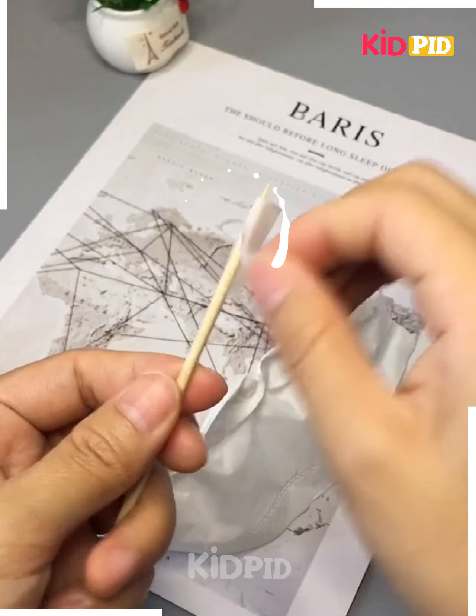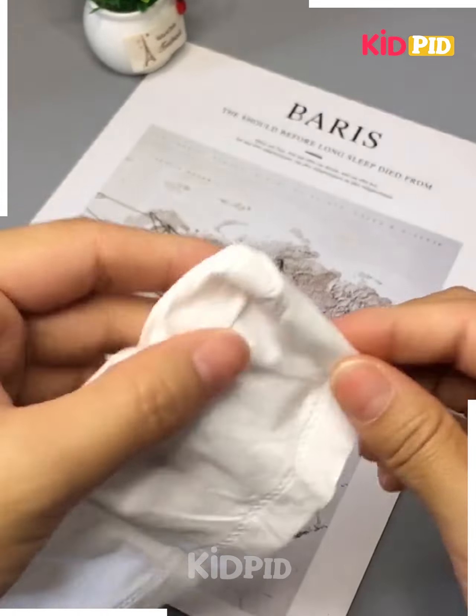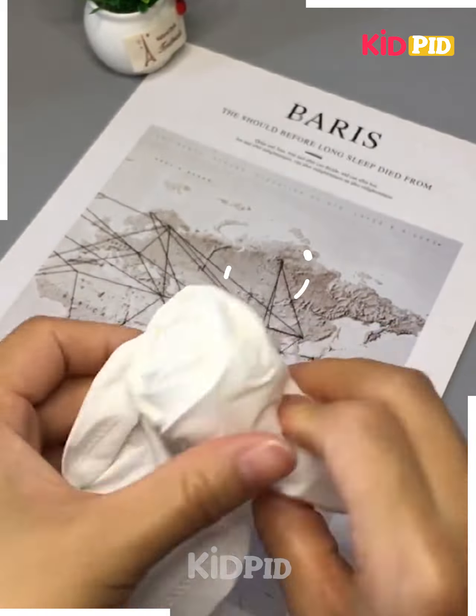Now roll the stick over it and see the end result. After rolling it, you can simply make a bunch of petals of a flower like this. Now give them a perfect look by following these steps as being shown in this video and you are done.